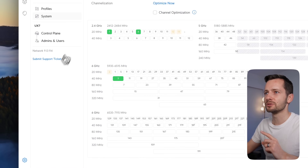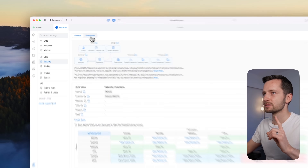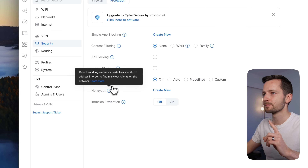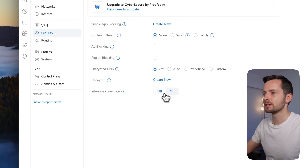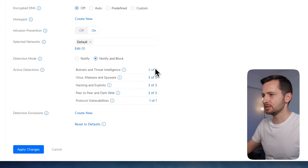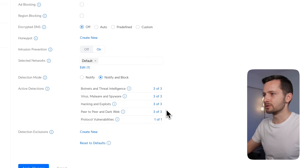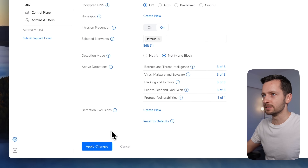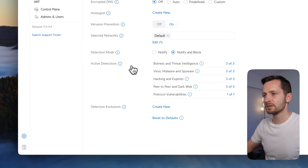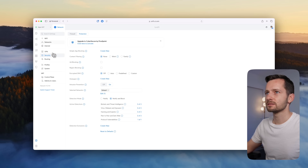The more important thing is under Settings → Security. This is their new firewall, which is pretty good. Intrusion prevention right now is disabled — by default it is disabled. I'd recommend turning it on with detection mode set to notify and block. It has 13 different types of detections, and you can turn on all of them. One of the key benefits of UniFi is having these detections without paying any subscription for these advanced features.